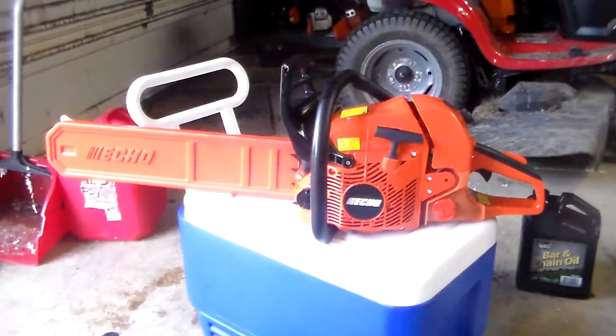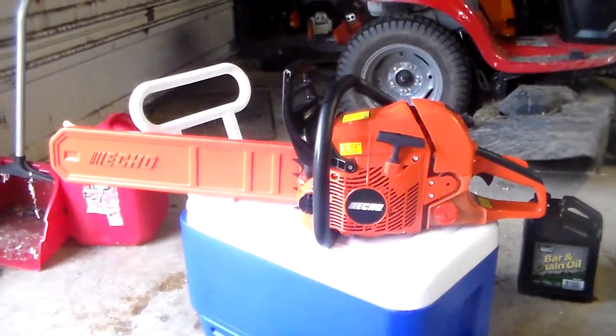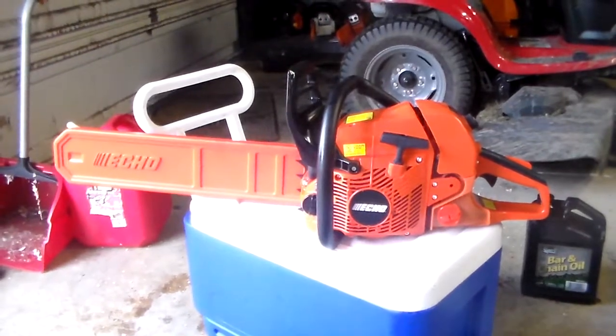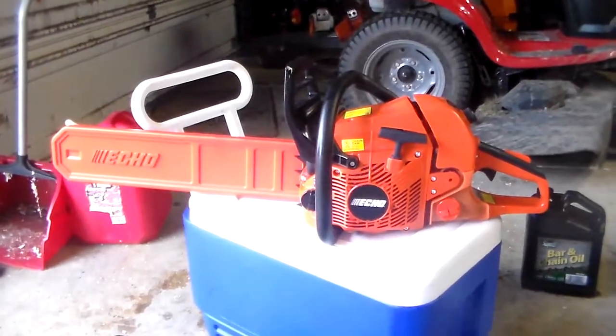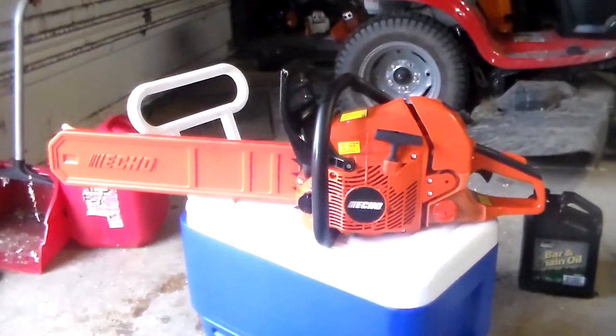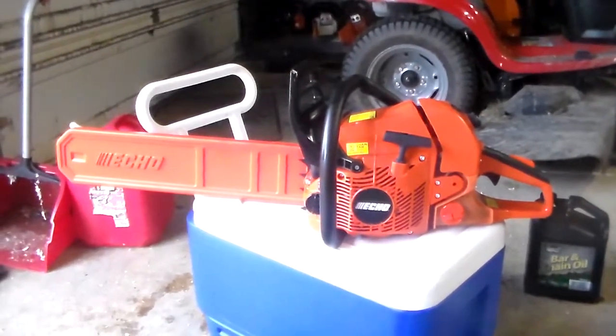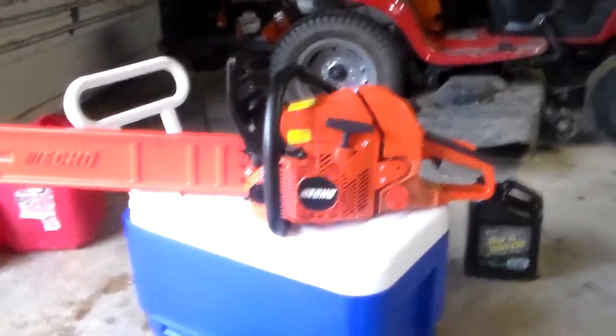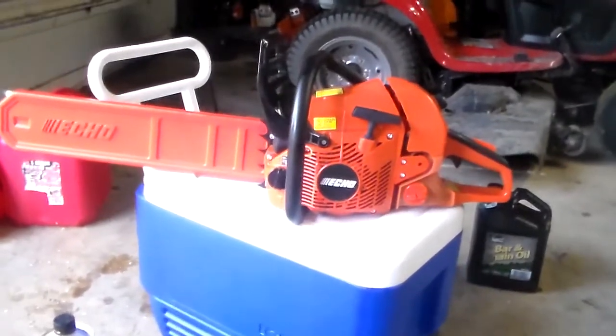That is a 59cc engine — pretty powerful. Probably the closest thing I have to compare it to would be the Husqvarna 460, but the 460 has a 24-inch bar. This one has a 20-inch bar. Like I said, 59cc engine.